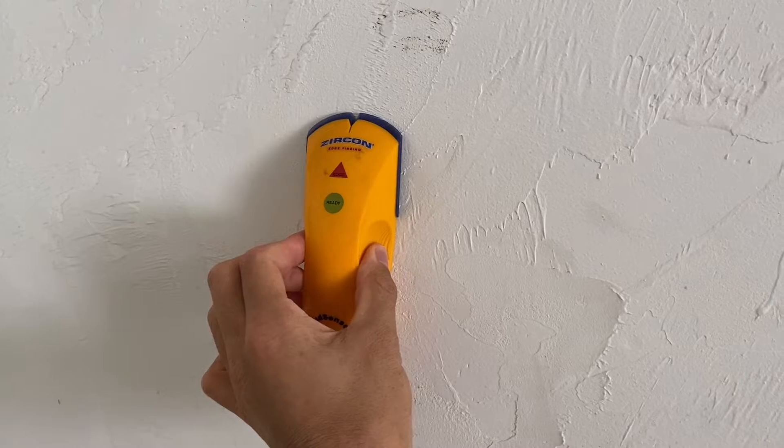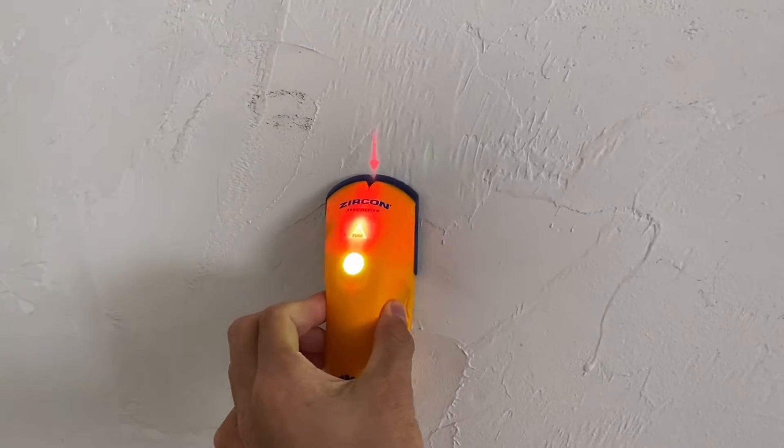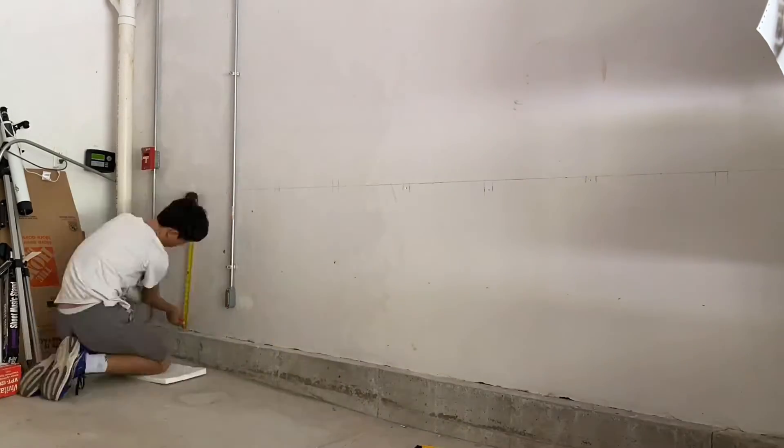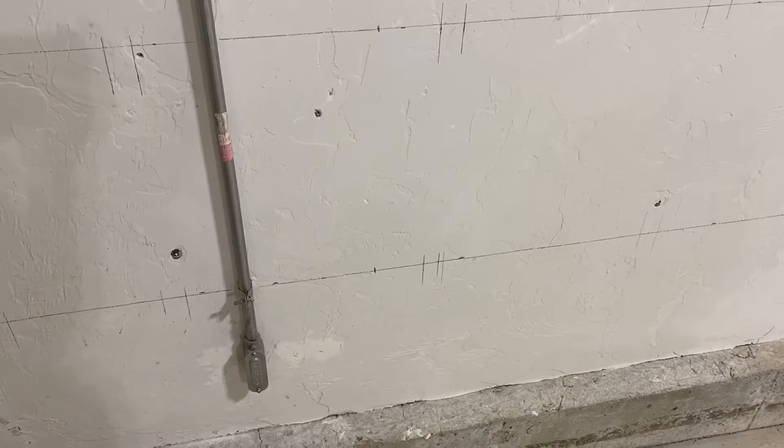Before I do any electrical work, I have to find all the studs and mark up the wall so I know where the workbench will be. At this point the wall is all marked up, so we can start installing our boxes and running wire.